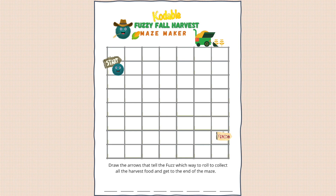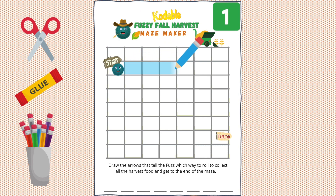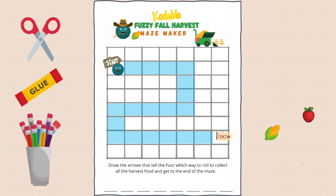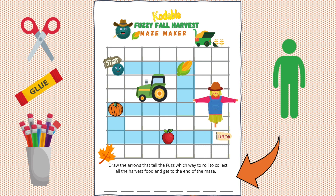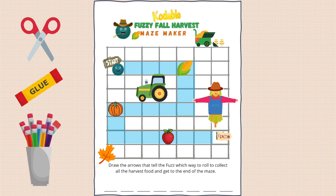You'll need your worksheet, scissors, glue, and something to draw with. Step one: draw a maze that connects start to finish. Step two: cut out the corn, pumpkin, and apple from page two of your worksheet and glue them somewhere in your maze — these are the treats Blue Fuzz will harvest on his way to the finish line. Step three: add decorations by cutting out the other items and gluing them around your maze. You can also use your drawing supplies to spruce it up. Now it's time to solve the maze!